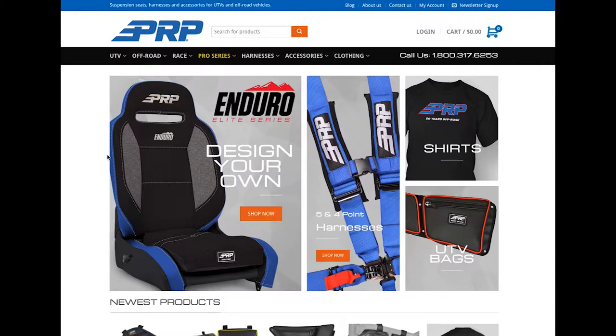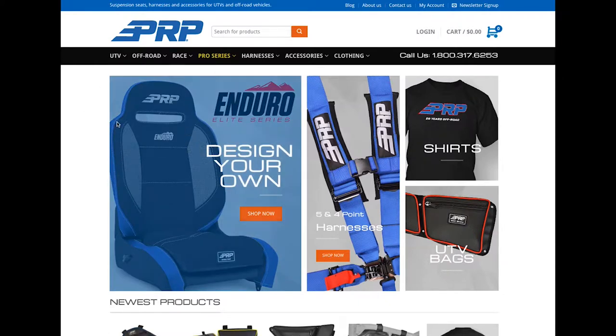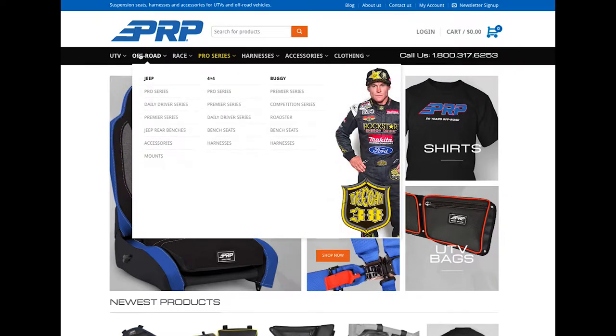You can go to pretty much any seat on our website — here you can see the Enduro — and shop now, or go to whatever category suits you. Click on again what you're looking for, say you're looking for a daily driver for your Jeep.